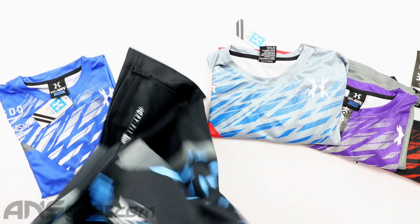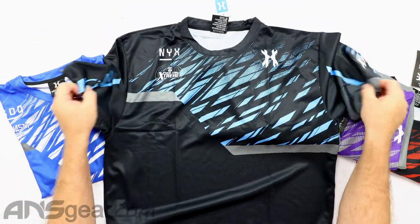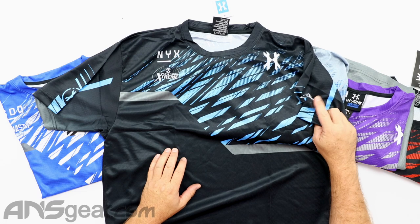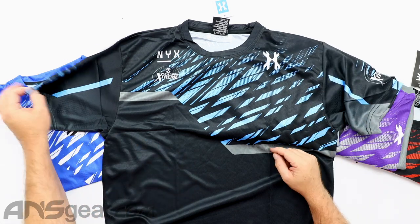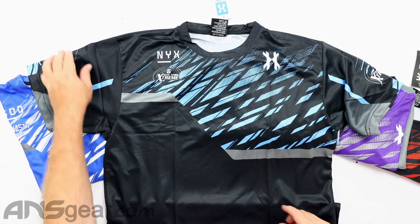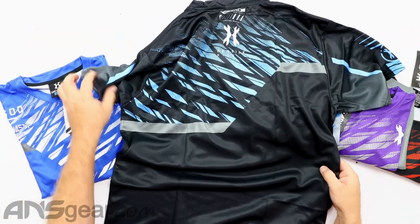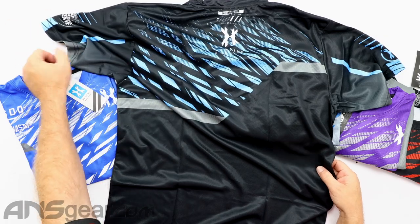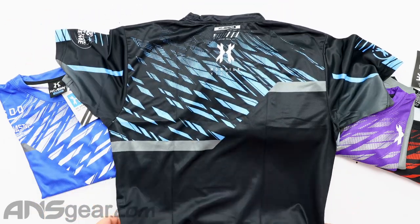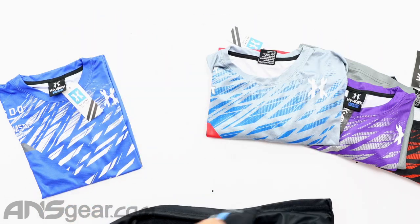Now we've got New York Extreme. NYX on the left shoulder or left sleeve. Right side's got the HK logo. Dry Fit on the bottom. And then on the back side there.